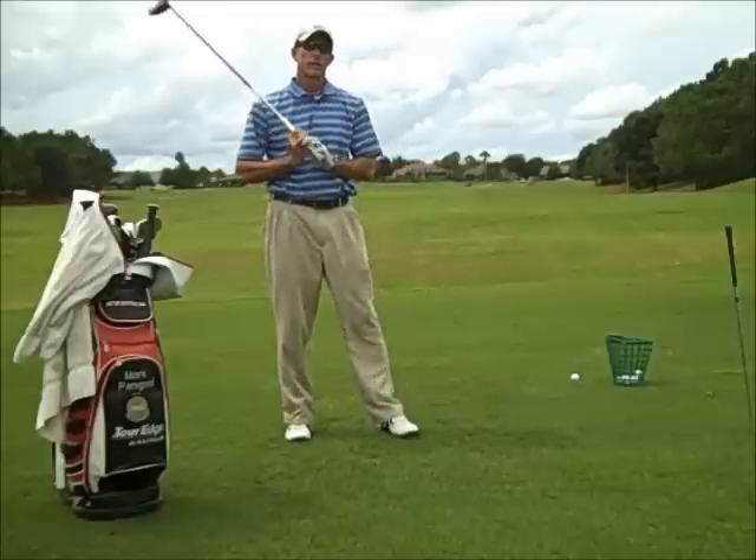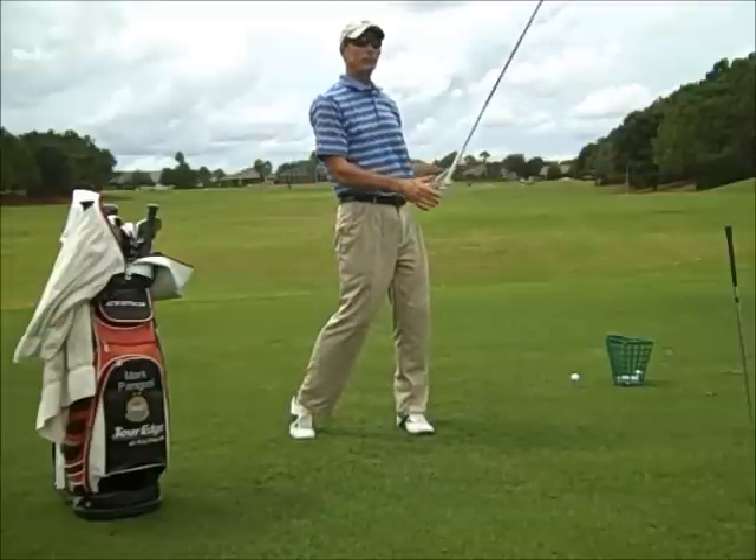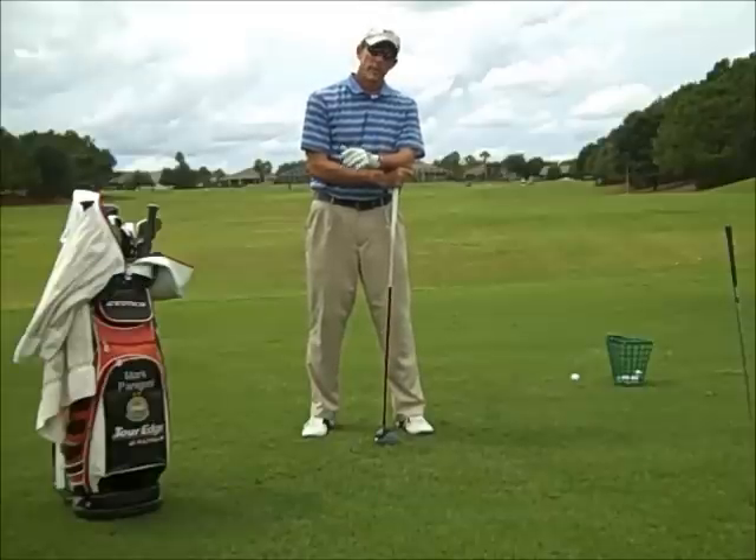I get that question a lot. I think often people are told to make sure that they turn to face the target. I do believe that you will turn to face the target on a good swing. However, I think if you focus on turning, you can get in trouble.